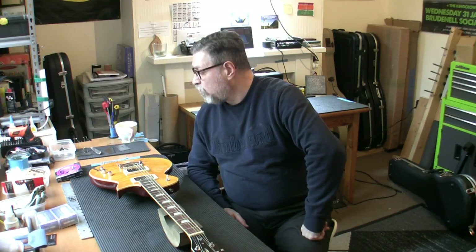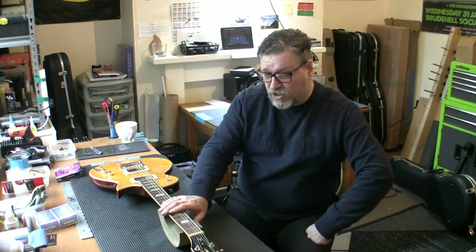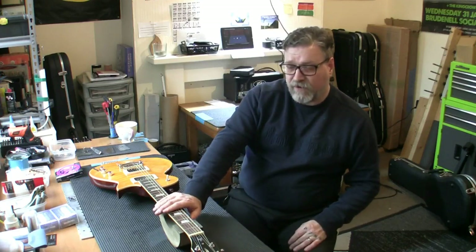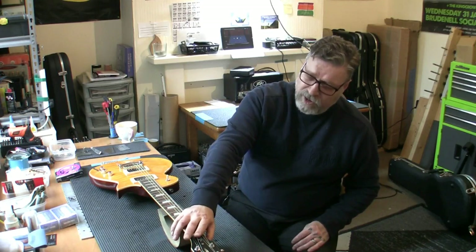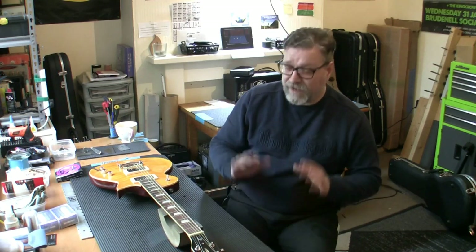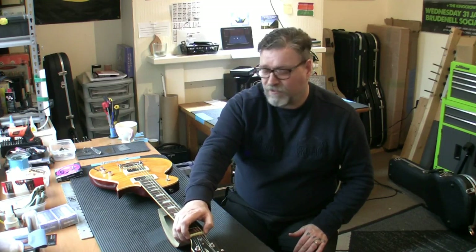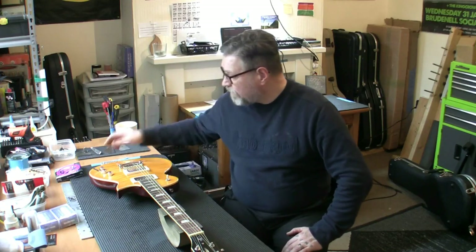Everything else works fine. The only thing I don't like is the nut - I would like to see a bone nut on there. The bridge and structural piece look fantastic, really really good quality. The push-pull coil tap works absolutely fine, the volumes and the tones work fine. So I'm going to get the strings loosened and off, and we're going to have a look at the frets and see if it needs a fret level.